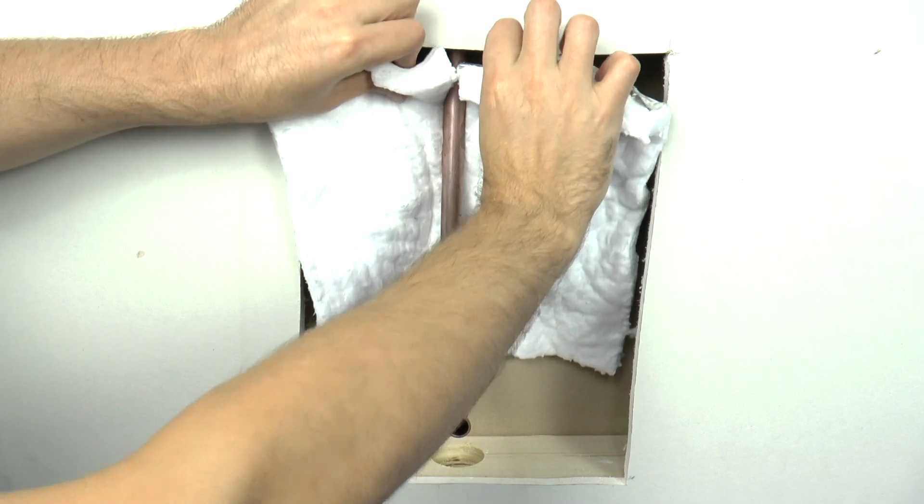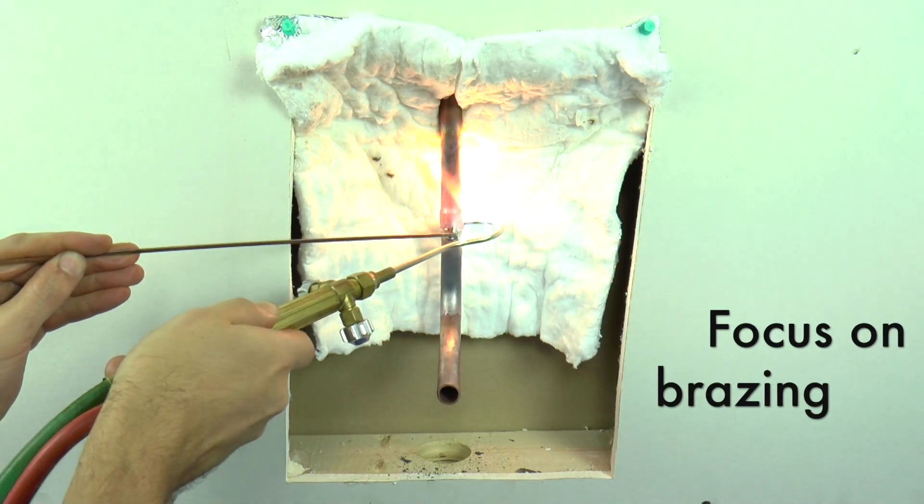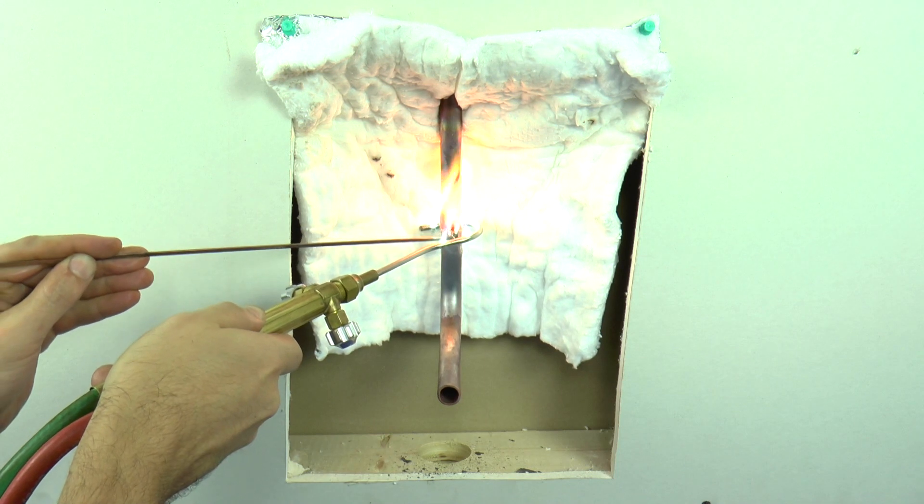This allows you to focus all of your attention on brazing the connection properly instead of worrying about causing damage to the surrounding area.